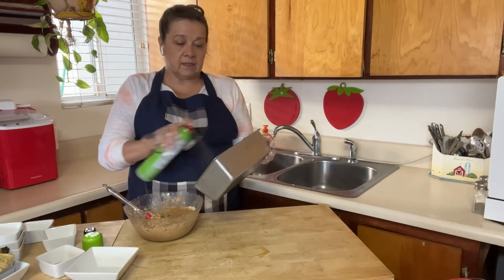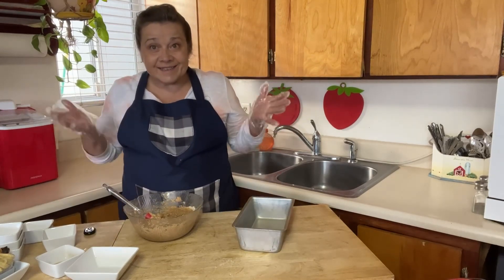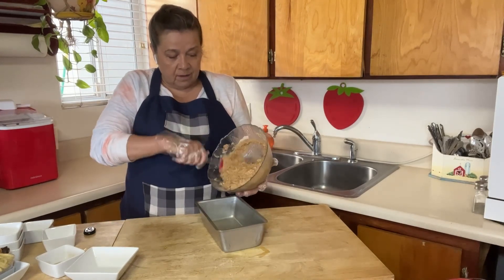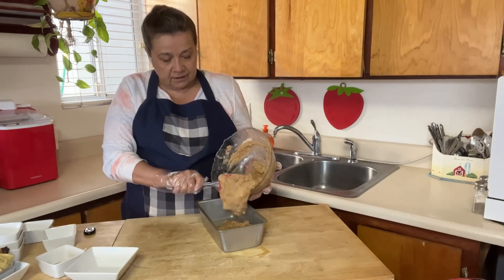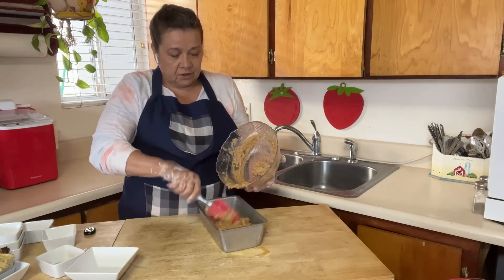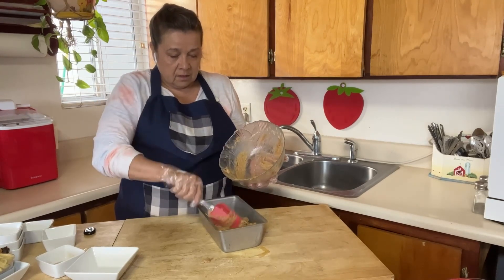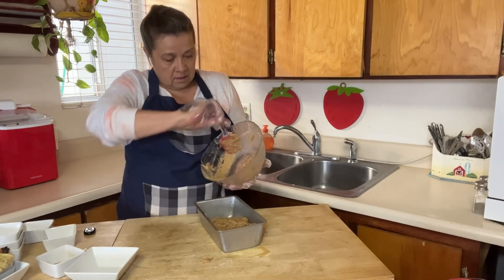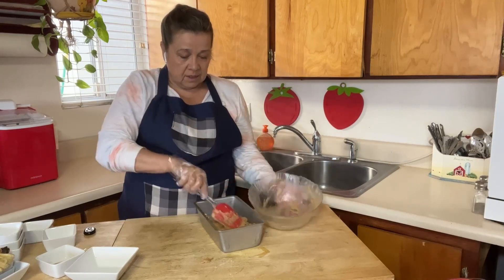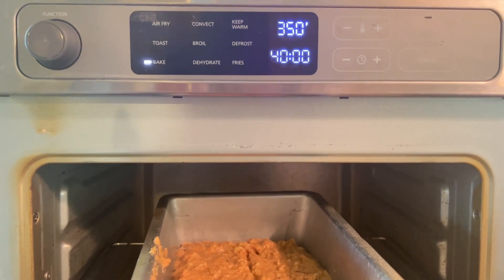Now we're going to spray this loaf pan with some cooking spray so it doesn't stick. How easy is this? The kids love it — they don't realize how healthy it is because there's not a lot of sugar in this recipe. I tend to not eat sugar so I react to it. We're going to bake this at 350 degrees for 40 minutes.